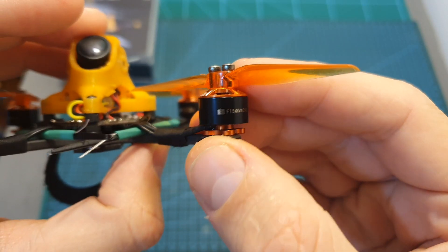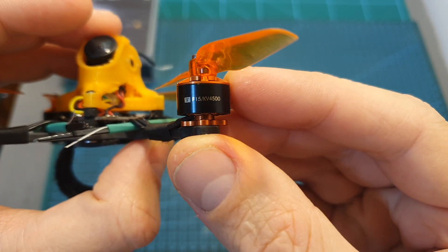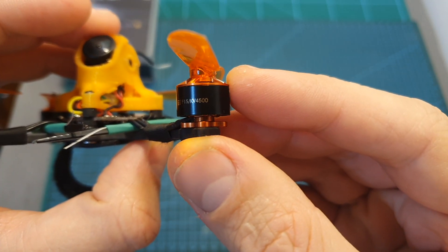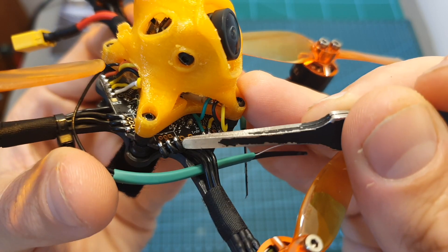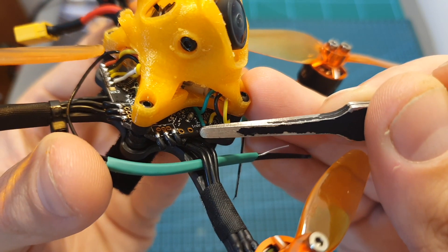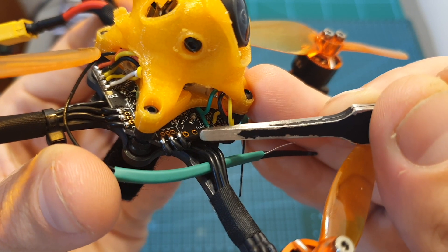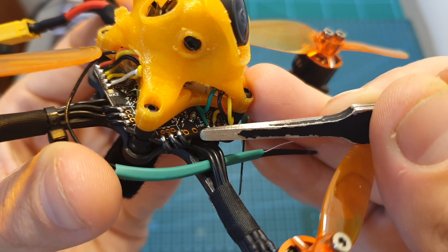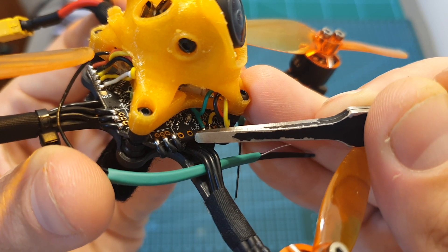Now let's go over the components being used. The F15 uses T-Motor F15 4500KV motors which can handle up to 4S LiPo batteries. On the center of the quadcopter you can find the Nameless RC F412T all-in-one flight controller, which features a 12A 4-in-1 BLHeli ESC and an F4 flight controller that came pre-flashed with Betaflight 4.1.0.